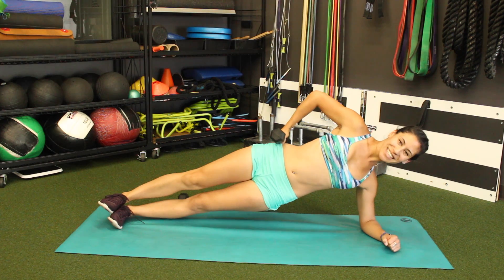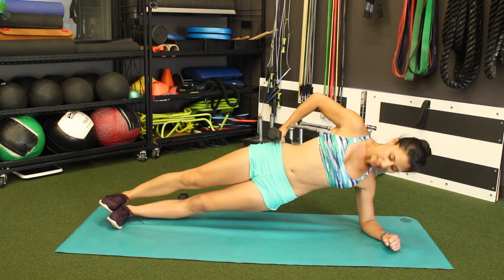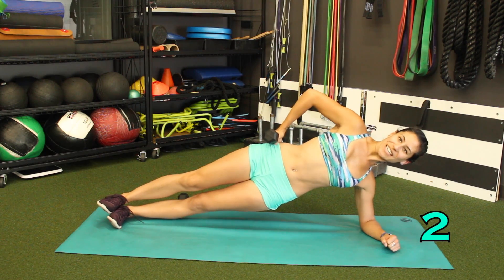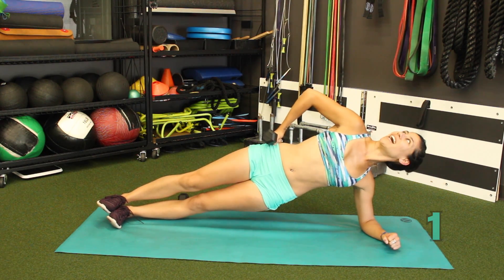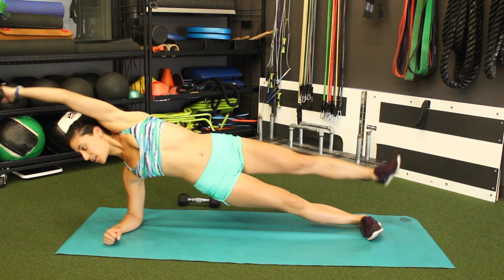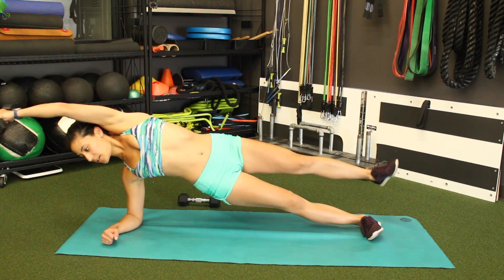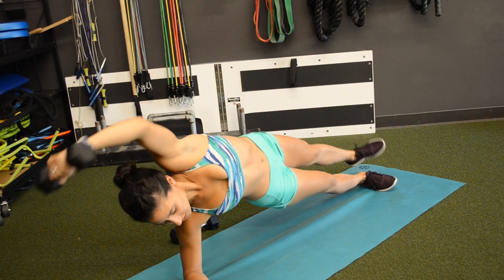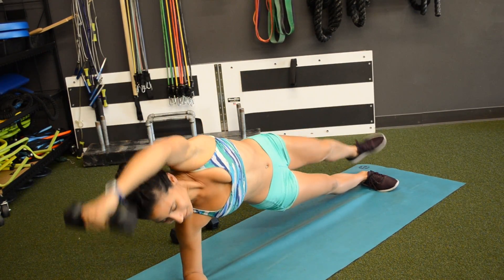Hold in a side plank, hand comes to the hip. Hang in there guys. 3, 2, 1. Switch sides. Come on up, crunch it out. Bring that elbow to the knee. Keep those hips off the ground. Really want to work those obliques, trim that tummy down.